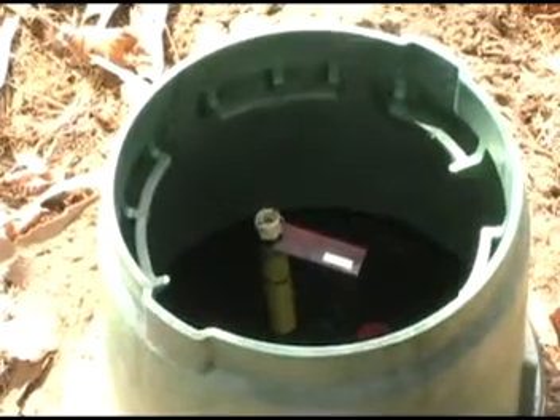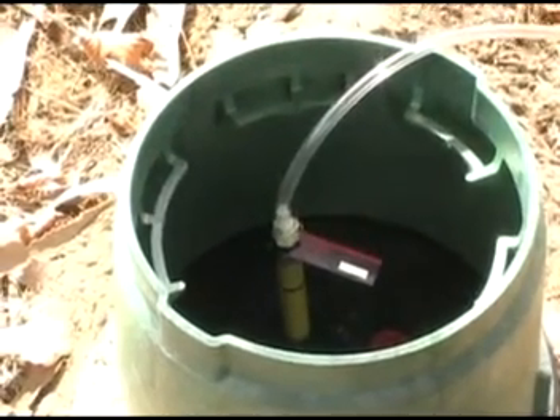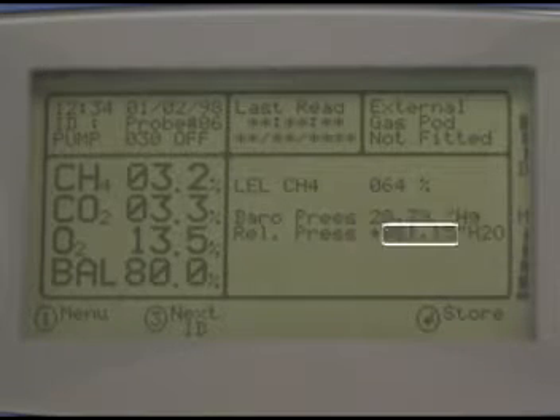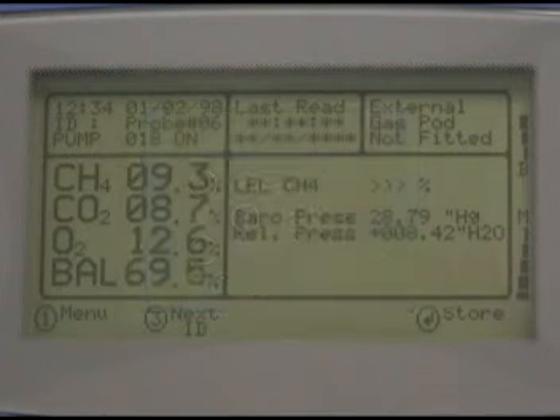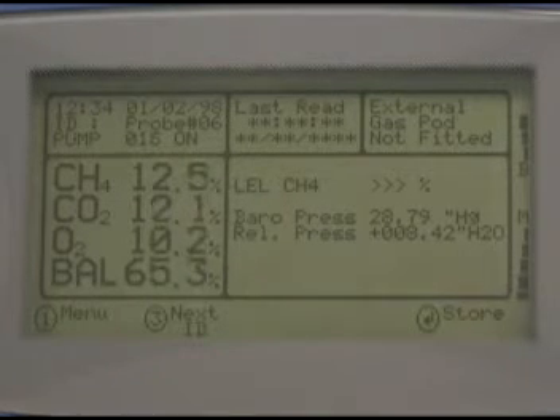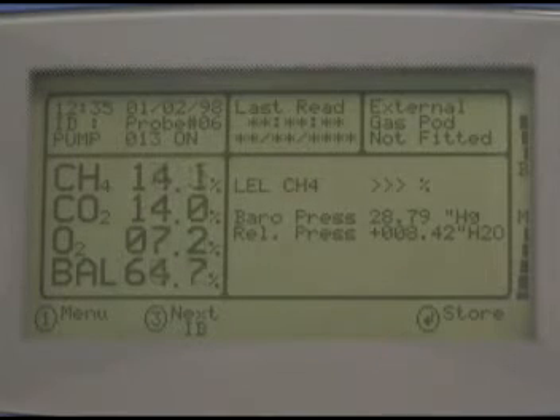Now attach the free end of the clear hose to the sample port on the probe. The gas pressure will automatically be read, so watch the numbers here until they're stable. When they are, press the pump button — that's the button with a fan on it — to start sampling the gas. When the pump starts, the pressure readings you see here will be stored. Watch the gas compositions on the left side of the screen until they stabilize.